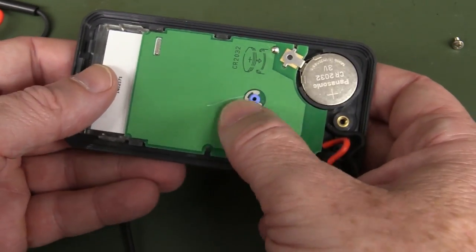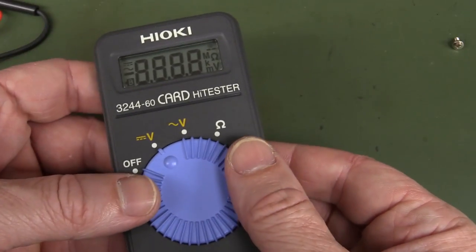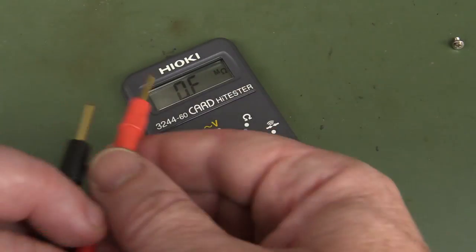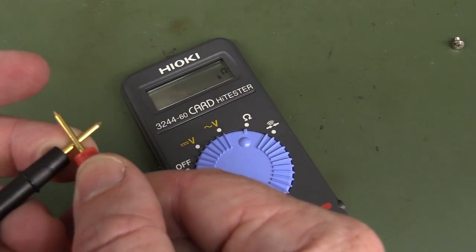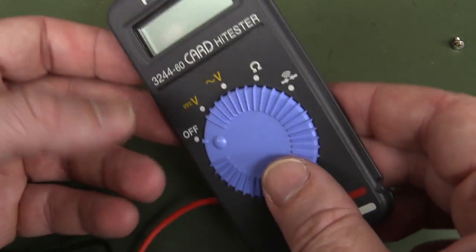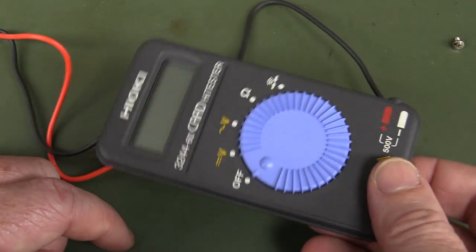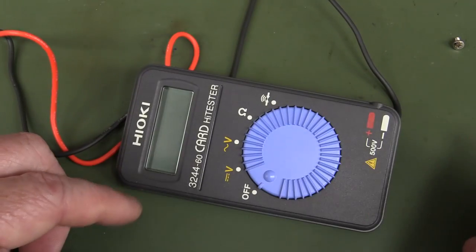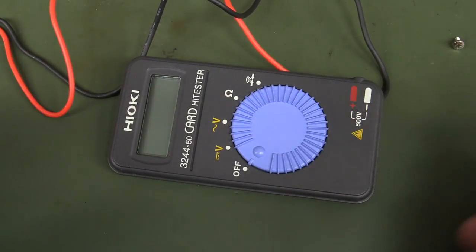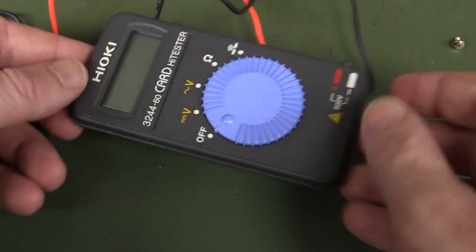Nice build quality, reasonable case, but no. It doesn't excite me at all. I don't know why you'd buy that.